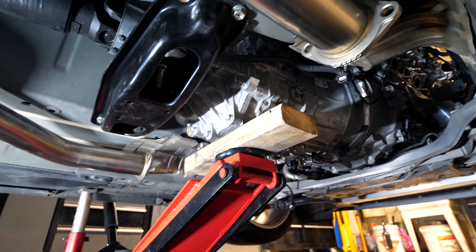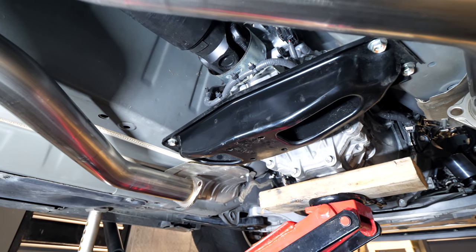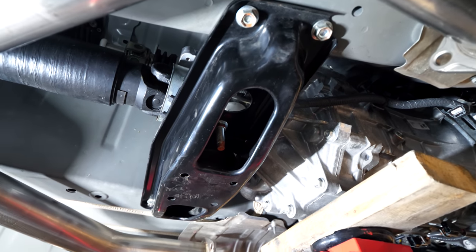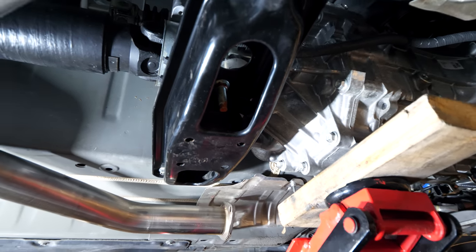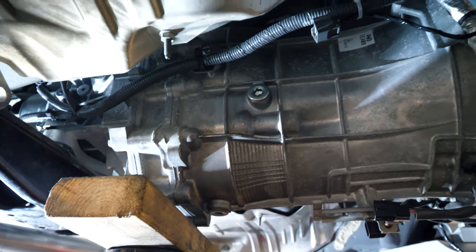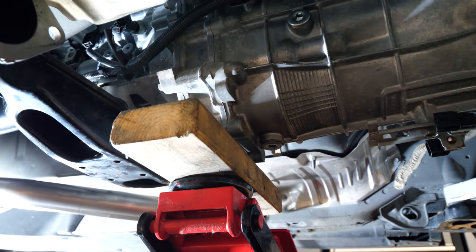Moving down the driveline, we're installing the Z1 polyurethane transmission mount. This is by far the easiest of the three mounts we're replacing today. Bring the jack to the middle of the car. Underneath, you'll see the transmission and the crossmember — the transmission mount is located above the crossmember. There are four bolts on the perimeter of the transmission crossmember to remove, along with two nuts in the center. We need to support the weight of the transmission first, so position the jack behind the transmission's fill bolt and drain bolt area so the weight is on the jack instead of the crossmember.